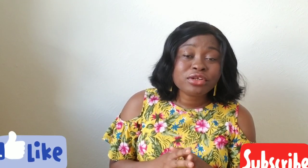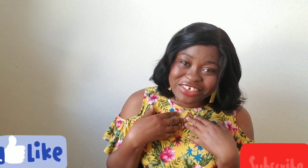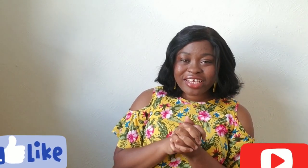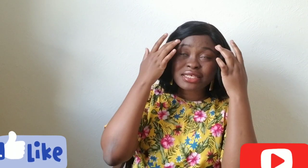Welcome back to my channel, it is your girl Ganavi Aku. If this is your first time seeing my face or coming across this channel, I highly welcome you — you are warmly welcome. Feel free to click on the subscribe button and also do not forget to click on the notification bell so you get notified whenever I post my videos. I really appreciate that, thank you so much.